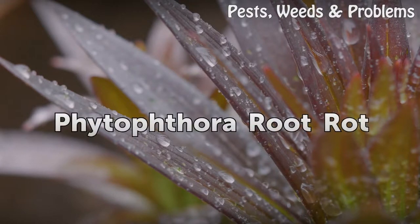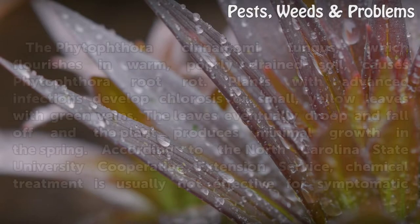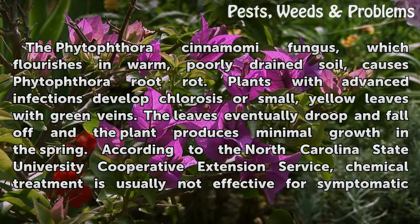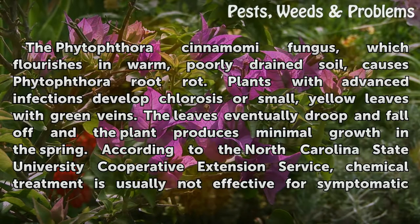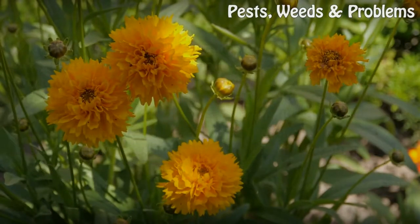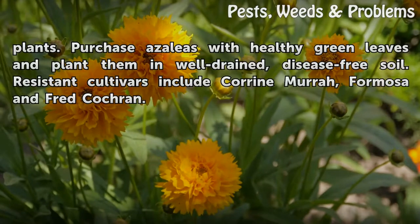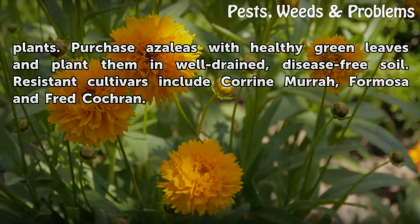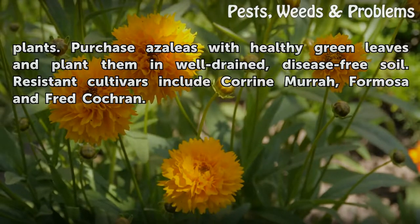Phytophthora root rot: The Phytophthora cinnamomi fungus, which flourishes in warm poorly drained soil, causes phytophthora root rot. Plants with advanced infections develop chlorosis, or small yellow leaves with green veins. The leaves eventually droop and fall off, and the plant produces minimal growth in the spring. According to the North Carolina State University Cooperative Extension Service, chemical treatment is usually not effective for symptomatic plants. Purchase azaleas with healthy green leaves and plant them in well-drained, disease-free soil. Resistant cultivars include Corinne Murrah, Formosa, and Fred Cochran.